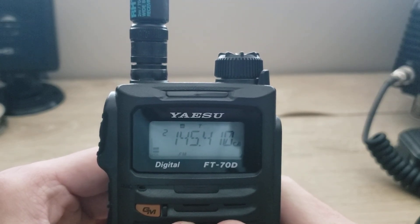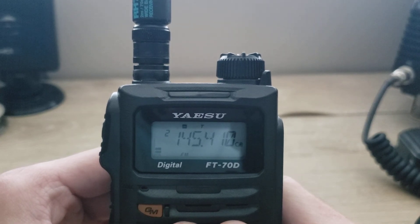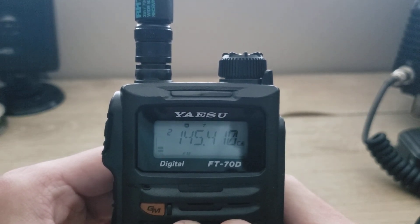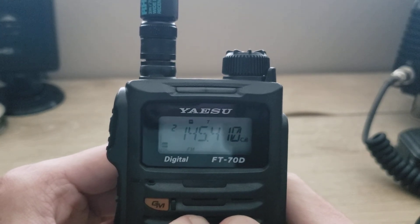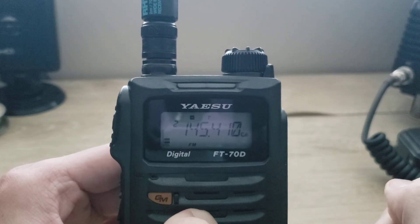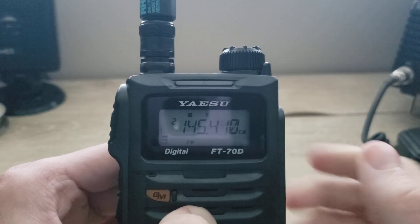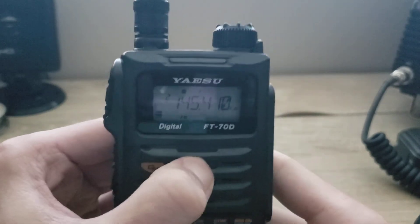In this video we're going to be going over the basic functions and features of the Yaesu FT70 handheld, analog, and digital radio. There's a lot of features packed into this radio and I just want to go over the basic ones to get you started and how to operate it. So here we go.